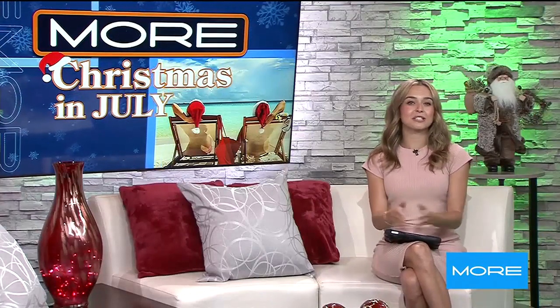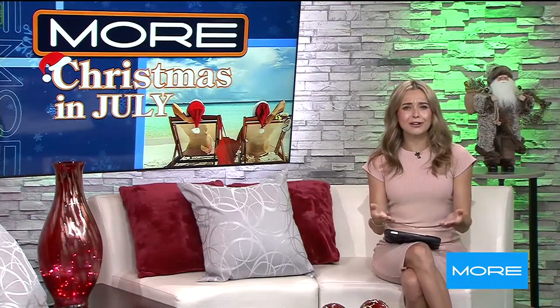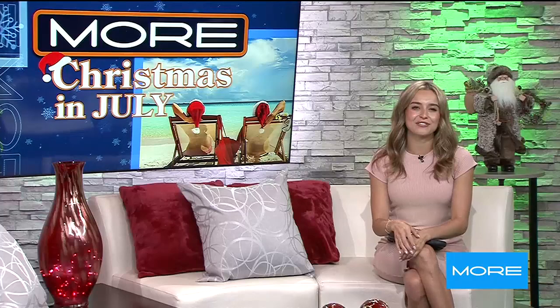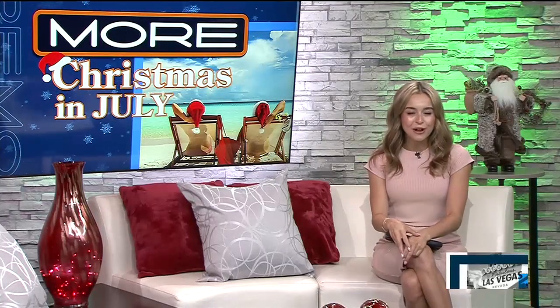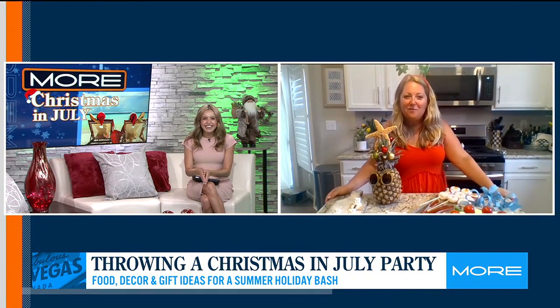This morning we are throwing a Christmas in July party, and every good party needs some yummy food and fun decor. Lucky for us, we know a party host helper. Renee Patron Reinhardt joins us live. Merry Christmas! Merry Christmas to you too. Thanks for having me on.